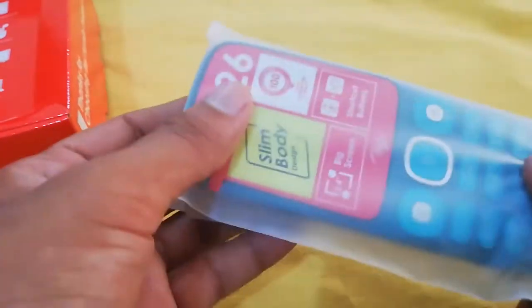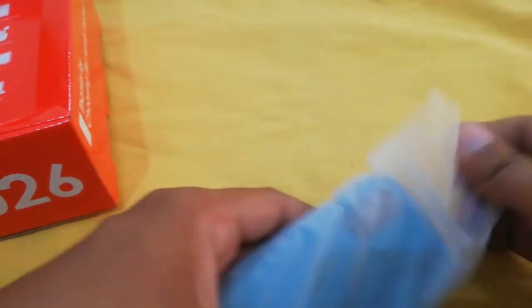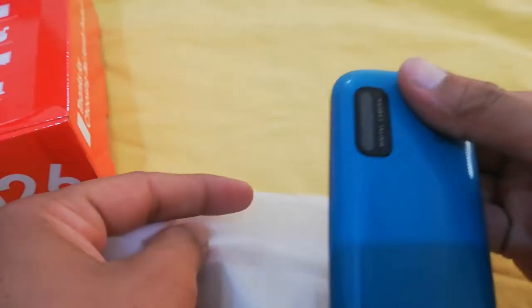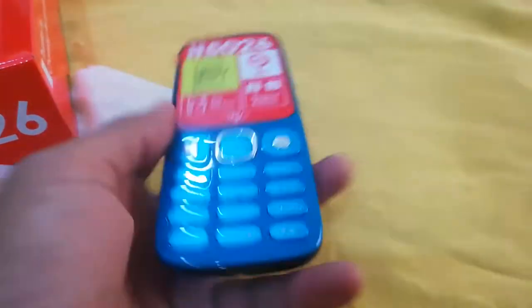Let's look at the device. The device is very good and this device is very beautiful.